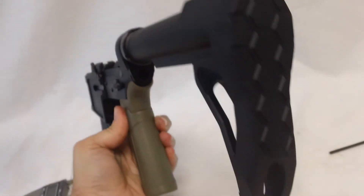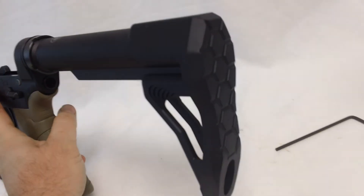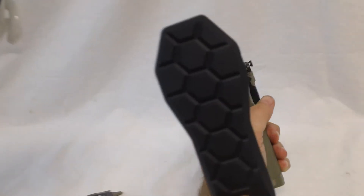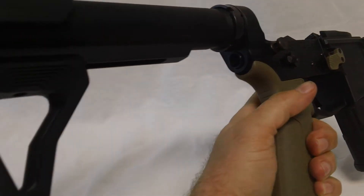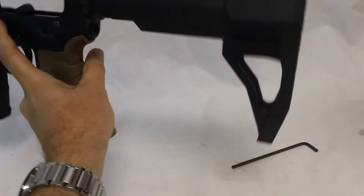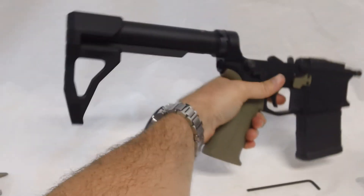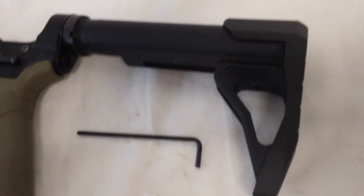It's pretty nice — shoulders pretty well, pretty comfortable. It's got a nice balance, not too heavy and not too light. It feels nice and balanced in your hand, and it is a fixed length, which is good. It shoulders well, so there you have it — I hope you liked the review, thank you.